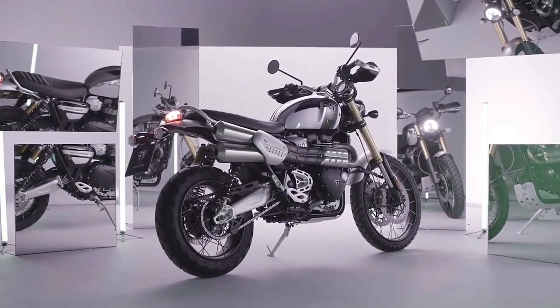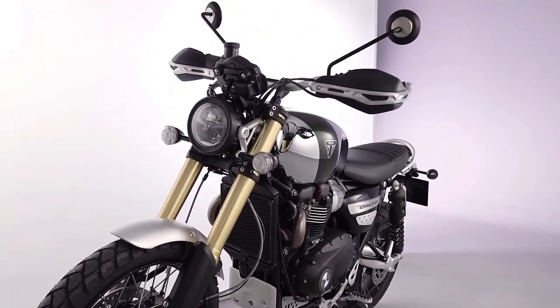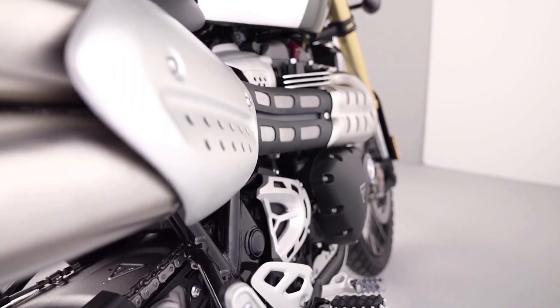The head guards and silencer heat shields complement the tank perfectly, while the headlight bowl and side panels are finished in deep jet black.